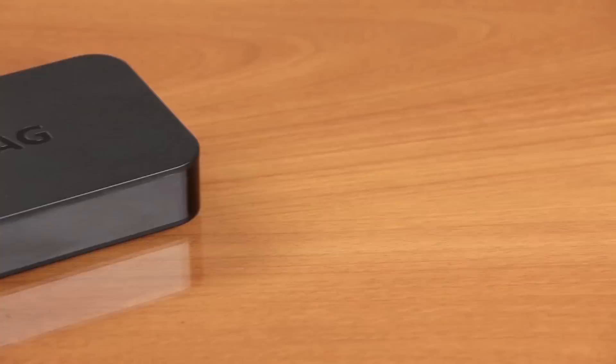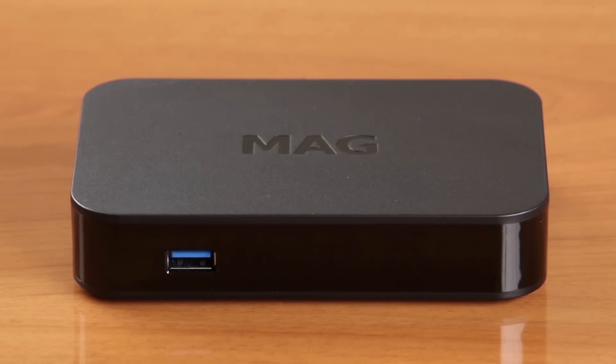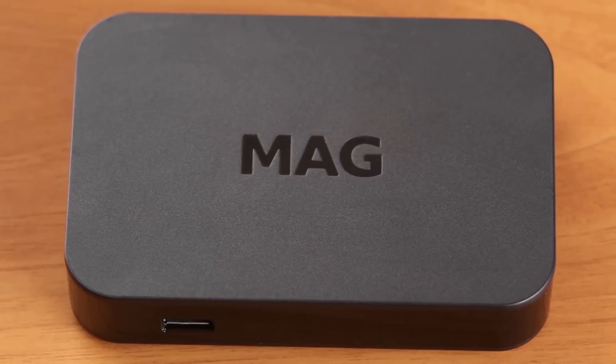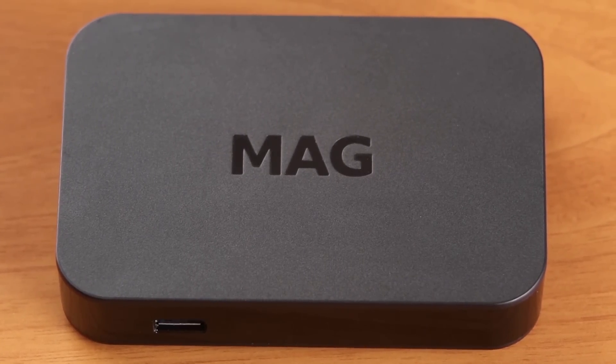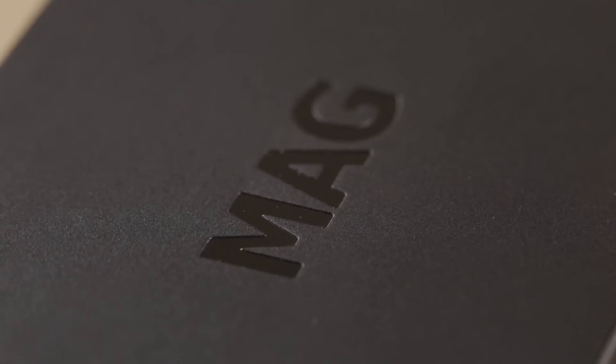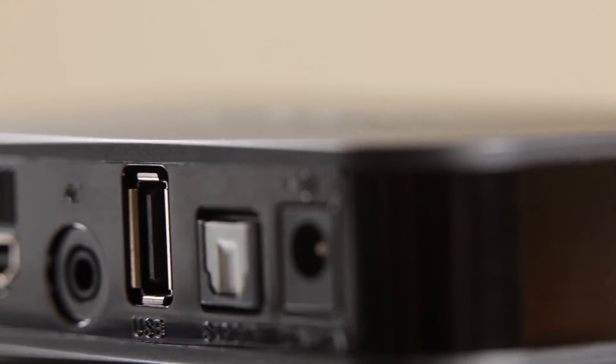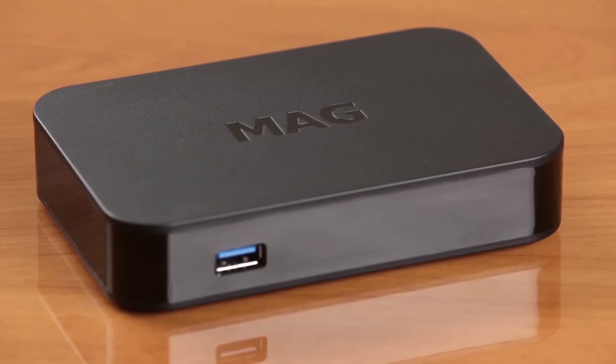MAK256 is a high-performance IPTV OTT set-top box with HEVC support designed by Infomir. Based on the powerful STIH301 chipset, MAK256 is an optimal solution for IPTV OTT providers and content aggregators who care about the quality of provided services.